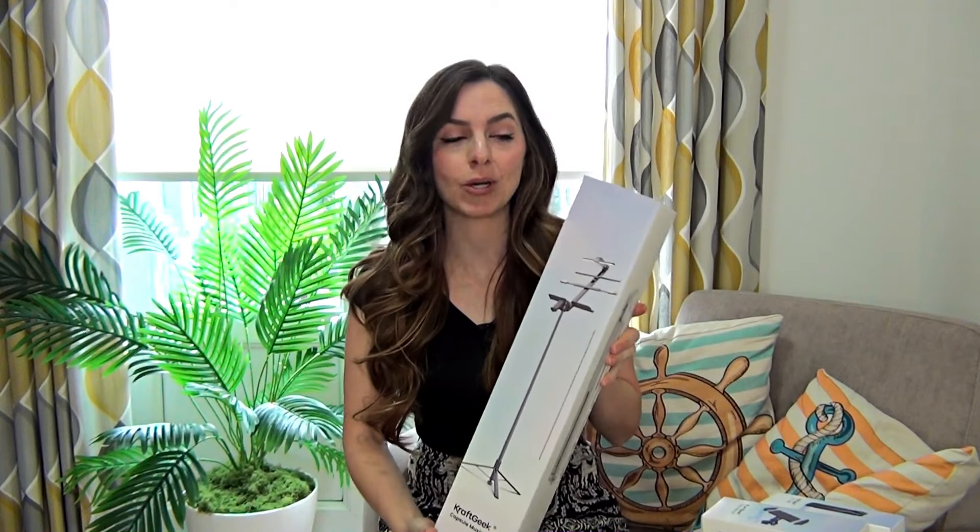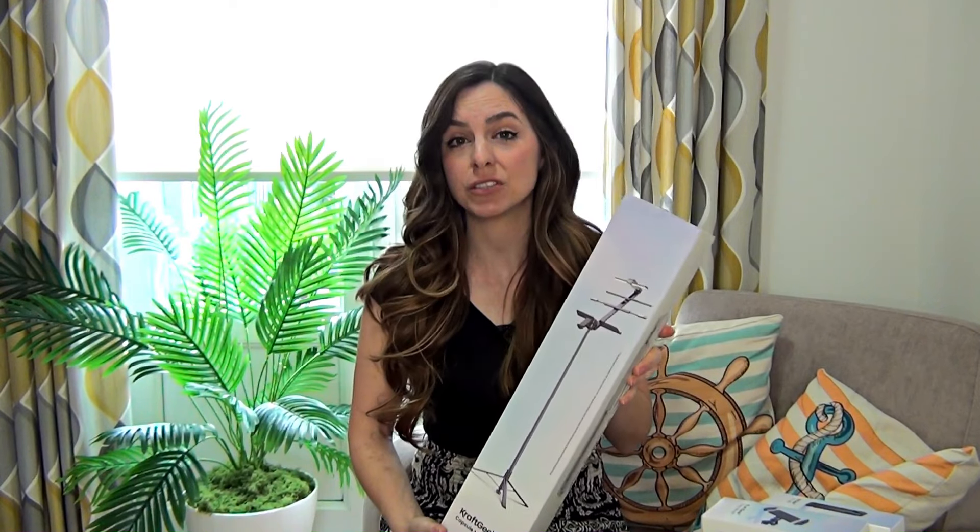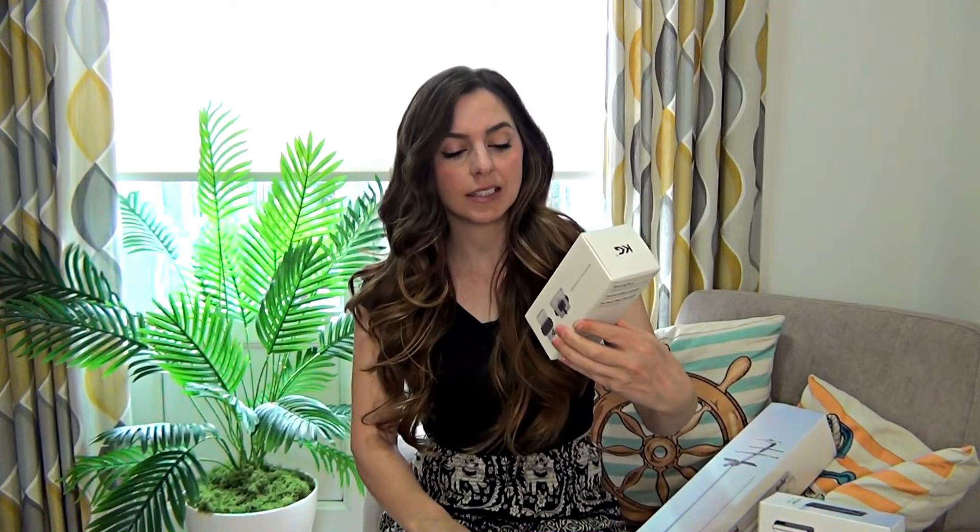I haven't had it out of the box as yet, so everything I see will be first hand today. It does come with a few additional add-ons: there's a Craft Geek Flexi Mount, so you can attach your mobile phone and tablet to the stand as well. And there's also a Lumi Lite, which I believe goes above the top of the stand so you can see your sheet music. So if you're here for the unboxing, let's get into it.